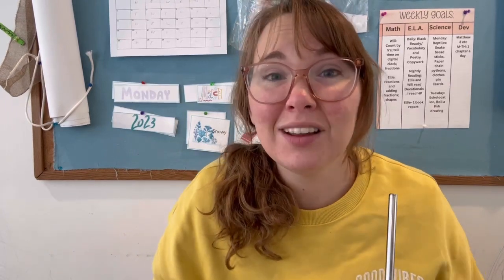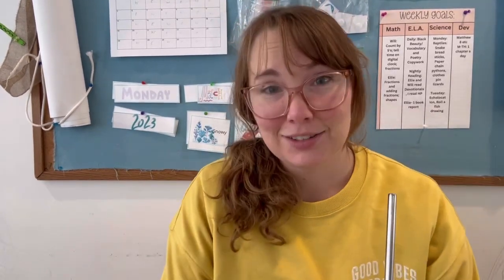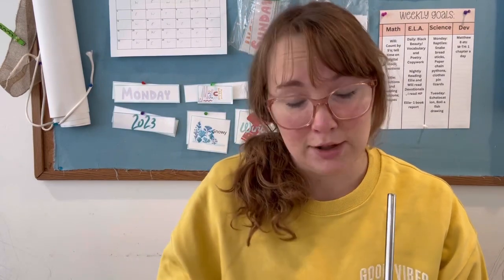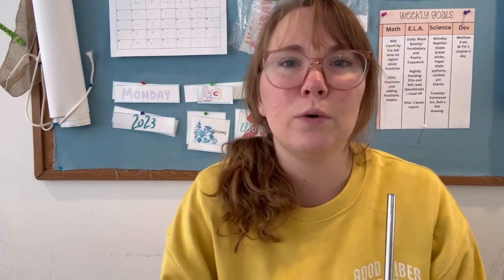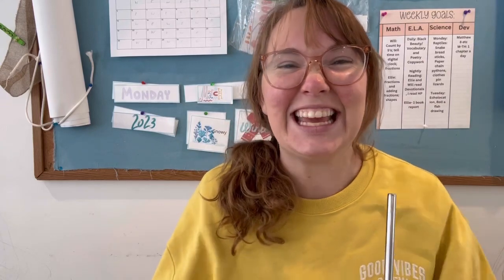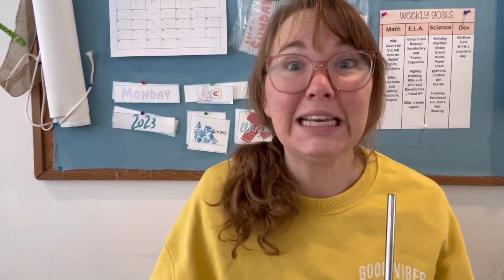Hello everybody! I'm very excited about this video — it's been a long time coming. I've been working really hard on this preschool curriculum. It's a culmination of parts and pieces I've been working on for years. My first child is almost nine and some of these things I started making back when she was three. I've changed how we do things with every child, and my youngest is 18 months. He'll be ready to start preschool when he wants to, but generally they start asking when they're two.